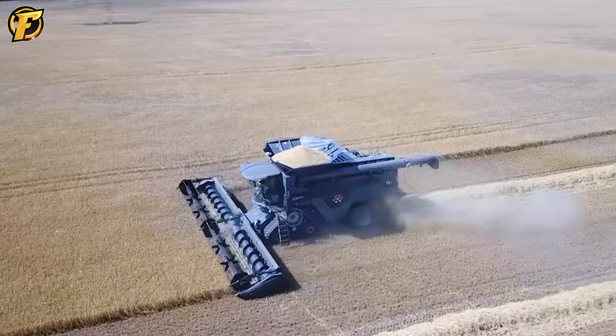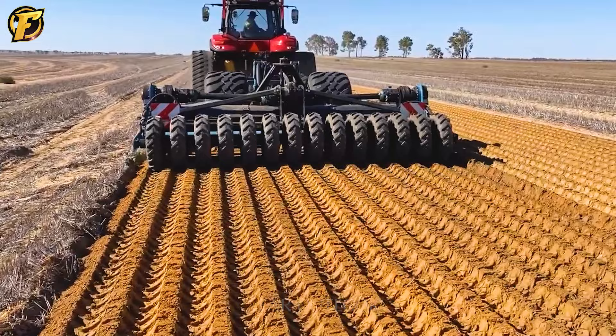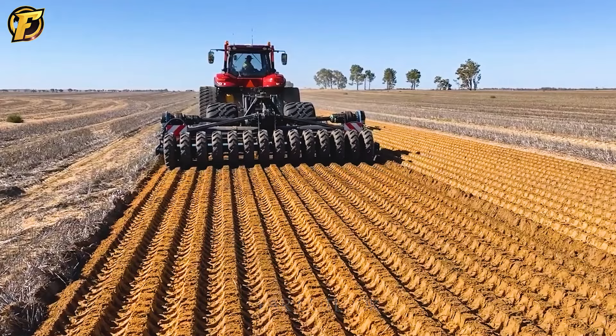Introducing the remarkable 58SX 450 PLT, a versatile and efficient tiller designed to handle sandy and hard-packed soils. Trailer mounted and combined with a case tractor, the 58SX 450 PLT offers power and versatility for soil preparation before planting and after harvest.